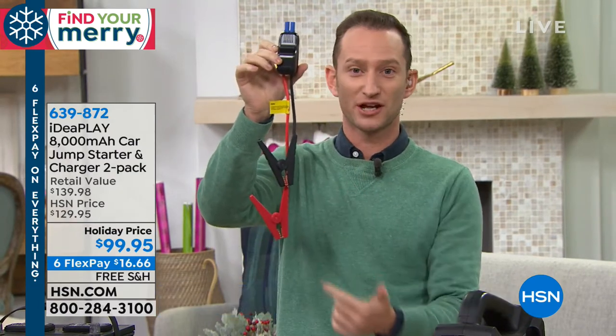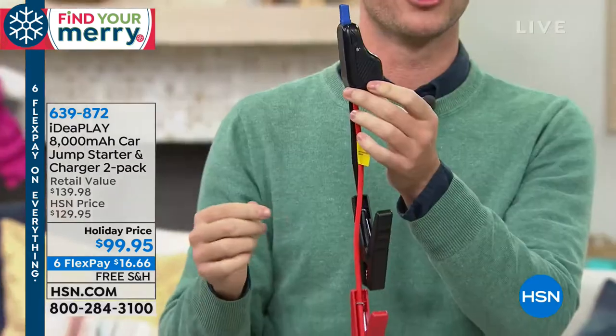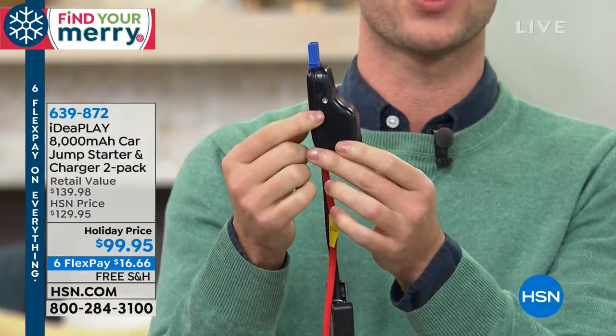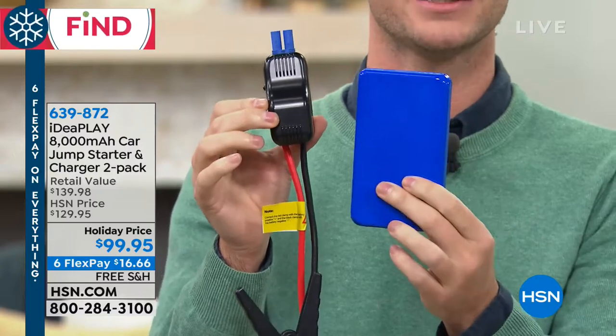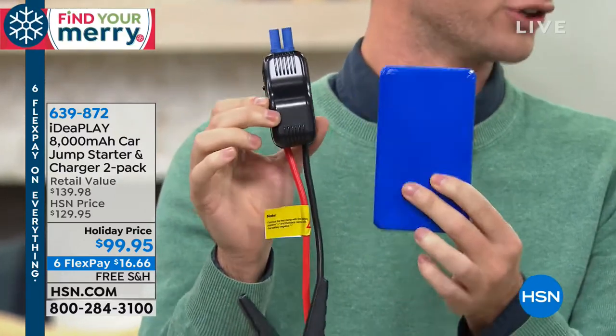These jumper cables have a lot of safety built inside them. As you can see, the tips are different sizes so they'll never touch each other. We also have an indicator on the side that will illuminate red and green — it'll turn solid green when it's ready for you to jump start your car. This is all about jump starting immediately and getting to safety instead of freezing trying to find somebody to help you.